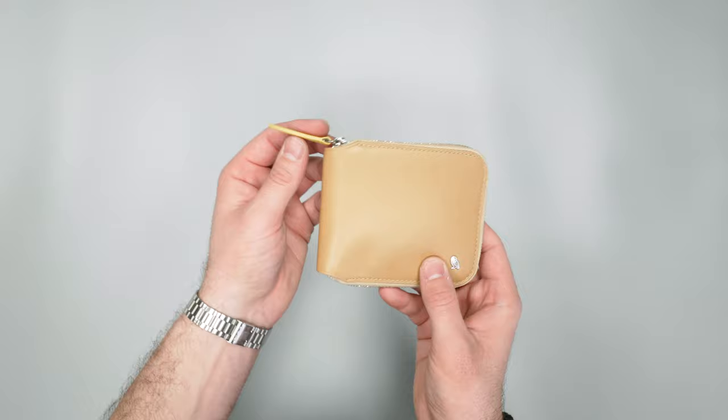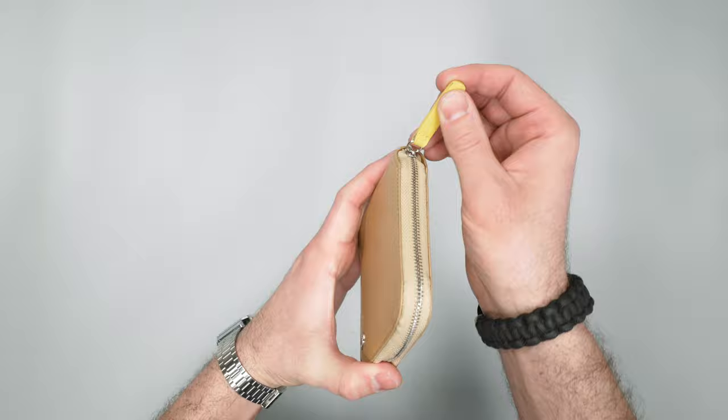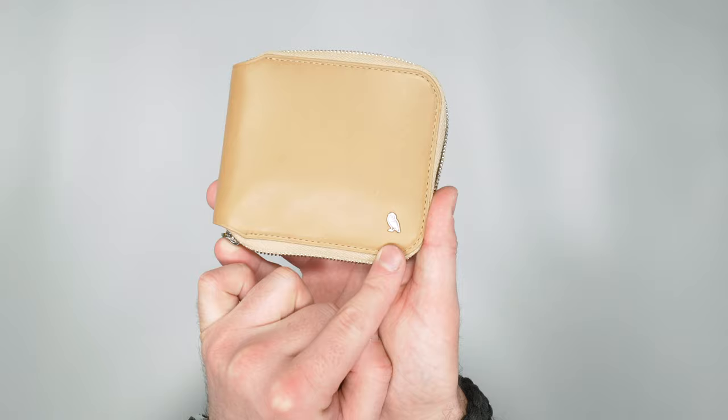So if I pull this open here — yeah, I mean just really like exposed zippers. So if that's your look, that's great. Definitely not a reverse coil zipper. You definitely know it's there, but I think it goes along with the look that Bellroy's promoting here, along with this little metal owl down here as well.